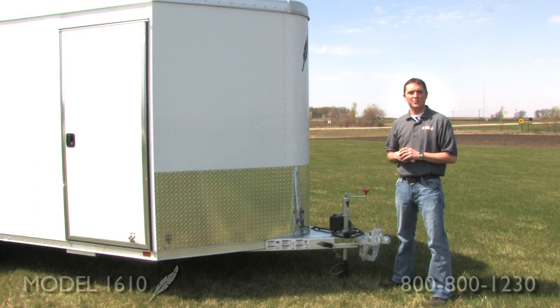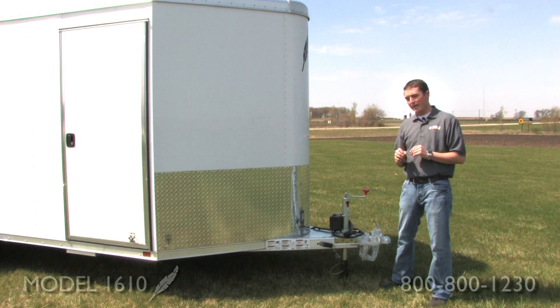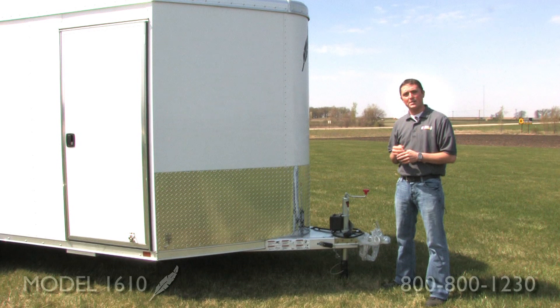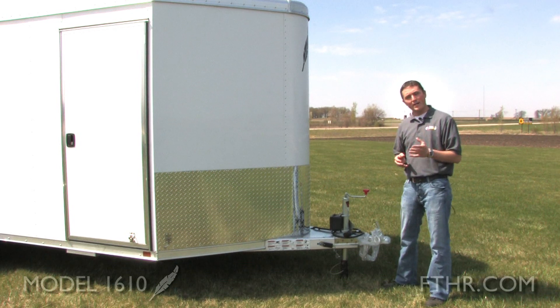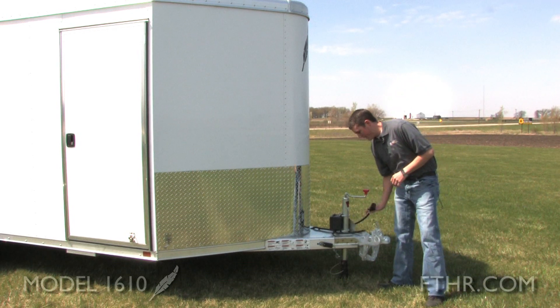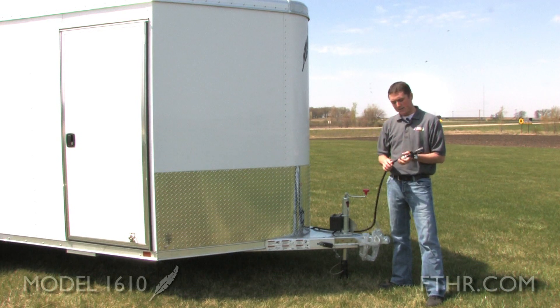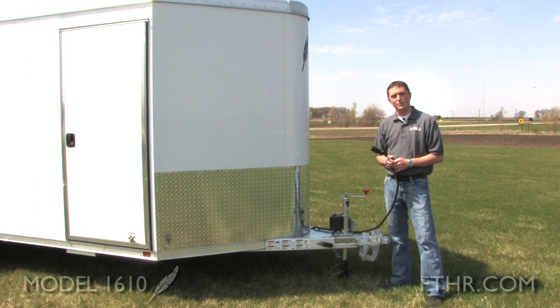One thing you want to be careful with when buying a utility trailer is the wiring. A lot of our competitors are going to use individual wirings going here or there, and it's going to give you problems going down the road as it vibrates over time. With the Featherlite model 1610, you're going to have one piece wiring harness throughout, which is going to drastically diminish the issues you're going to have with that trailer.